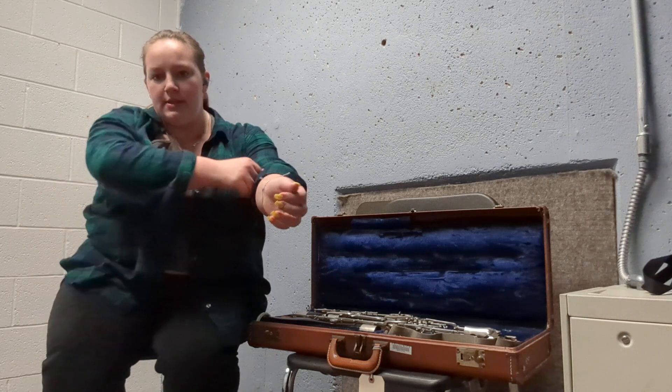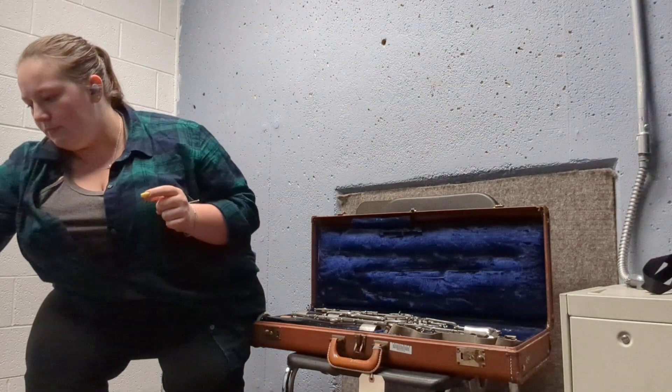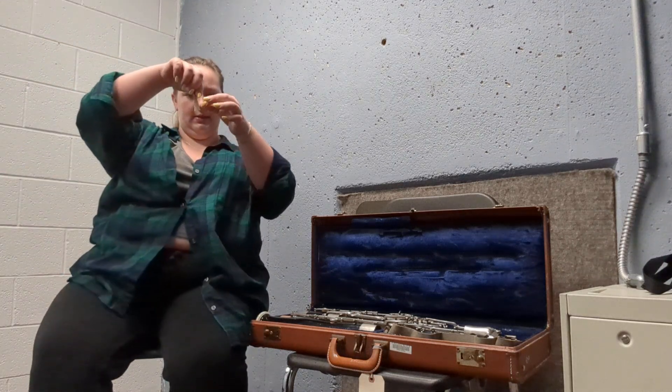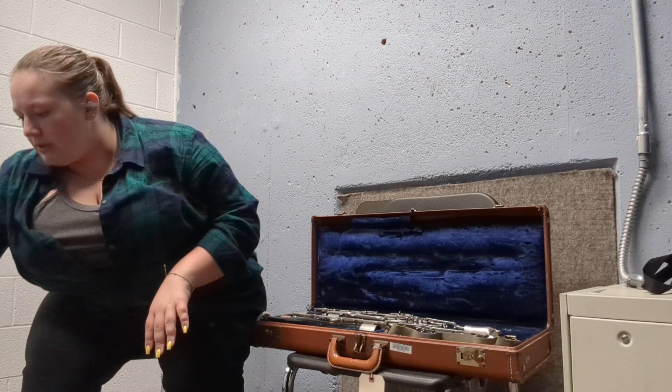This is my bassoon assembly video. To start off, I have my double reed sitting in just a little bit of water in a pill bottle — about this much of it is submerged, getting soaked and getting ready.